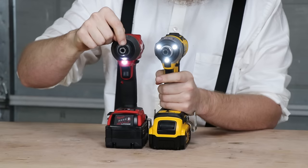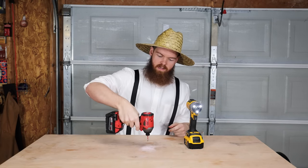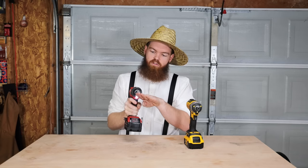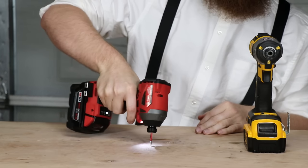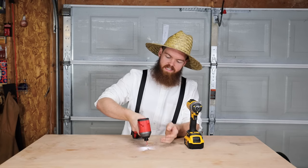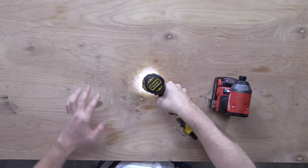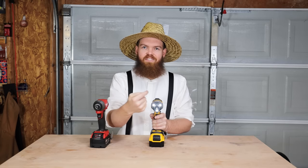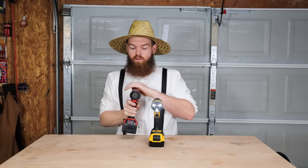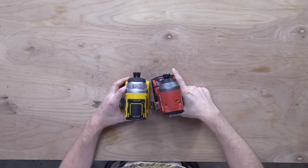Looking at the lights: the DeWalt has three lights, the Milwaukee only has one. I prefer the three lights. With the Milwaukee, the single bottom light projects upward and creates a shadow on top — if you're working in the dark it can be hard to see. The DeWalt's three lights illuminate everything from all angles, which is a much better design.